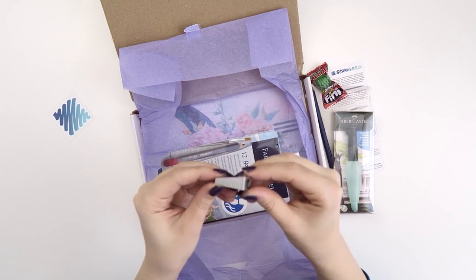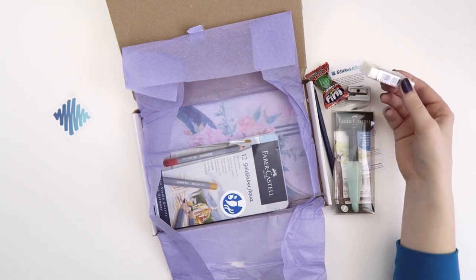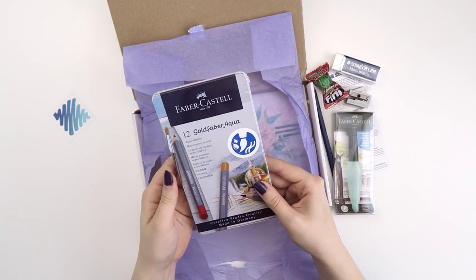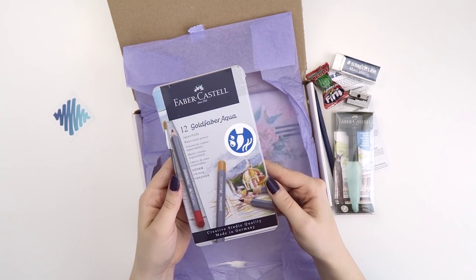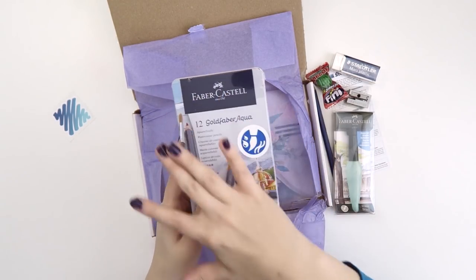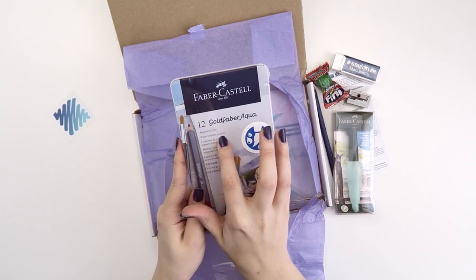I see a pencil sharpener. This is really heavy — I will never say no to a sharpener. We got an eraser, a plastic eraser. Not my favorite kind of eraser, but if it erases, I'll be happy. And we have the Faber-Castell watercolor pencils. Everything on this is saying they're watercolor pencils, but I had to find where it was literally written.